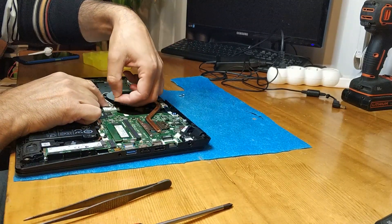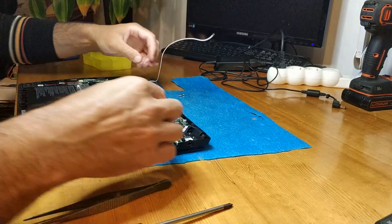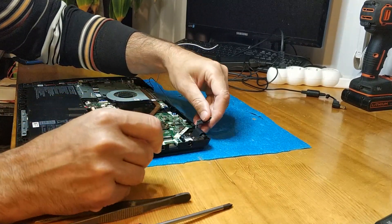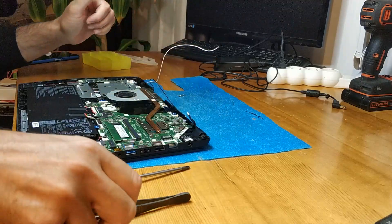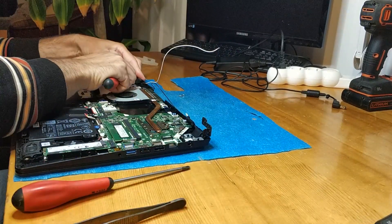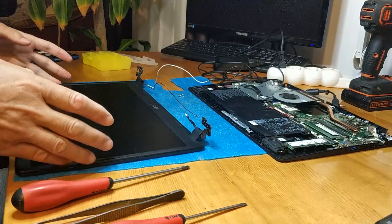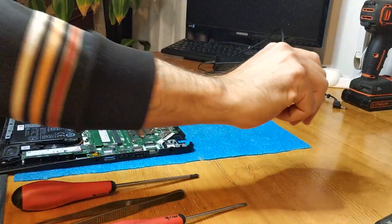Next, I'm gonna take out the wireless wire. Because it's easy to change the display by separating the screen from the rest of the notebook. This is the LVDS cable. We lift the hinges and take out the bottom case of the notebook. We put aside the screen and continue work at this part.